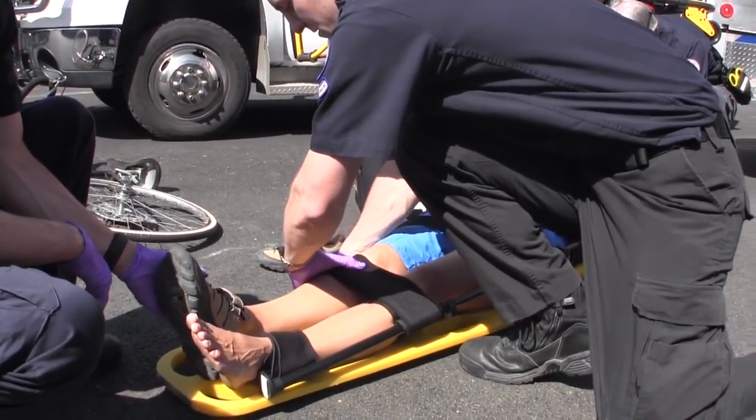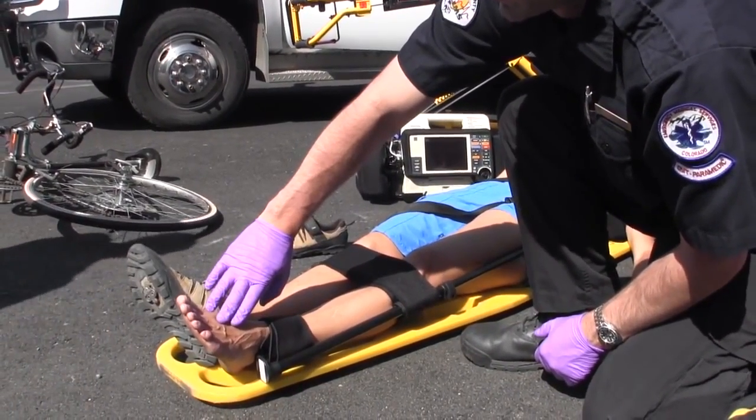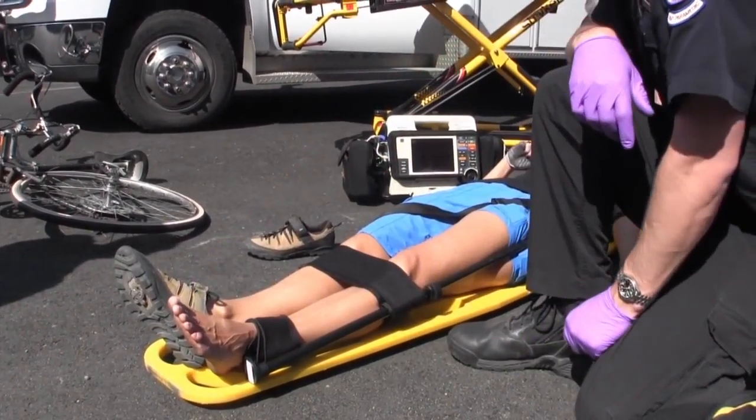The patient is now packaged for transport. Note that in the event of a concurrent ankle injury or even a foot amputation, the ankle strap can be applied proximal to the calf and femoral traction can still be accomplished.